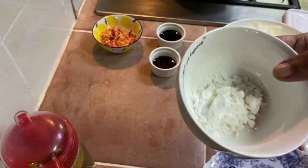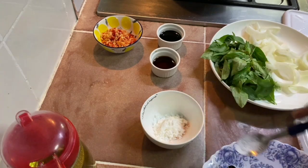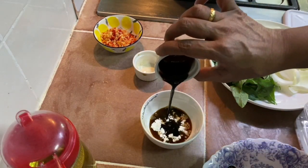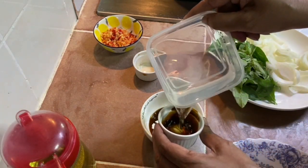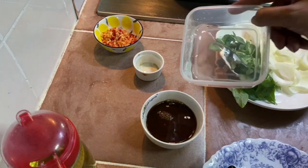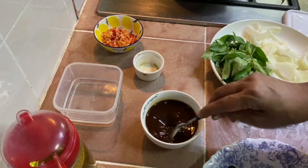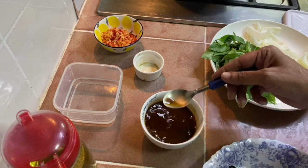For the sauce, I used about 1 teaspoon of corn flour and a pinch of salt. I'm going to add in the Thai light soy sauce as well as the dark sweet sauce, and mix in about 100 ml of water. This is the sauce — set this aside first.